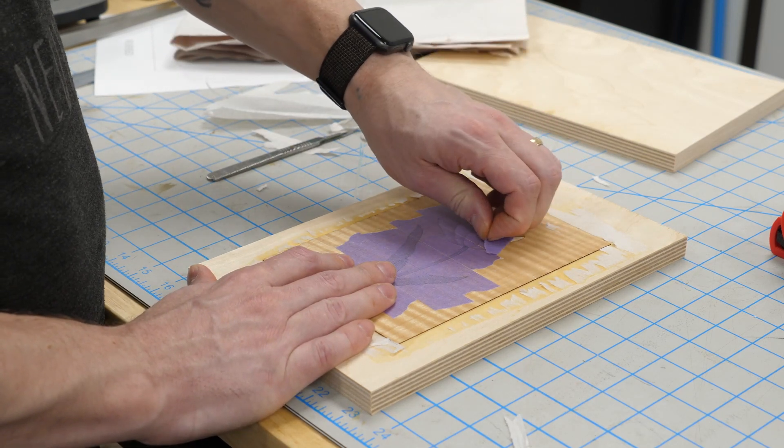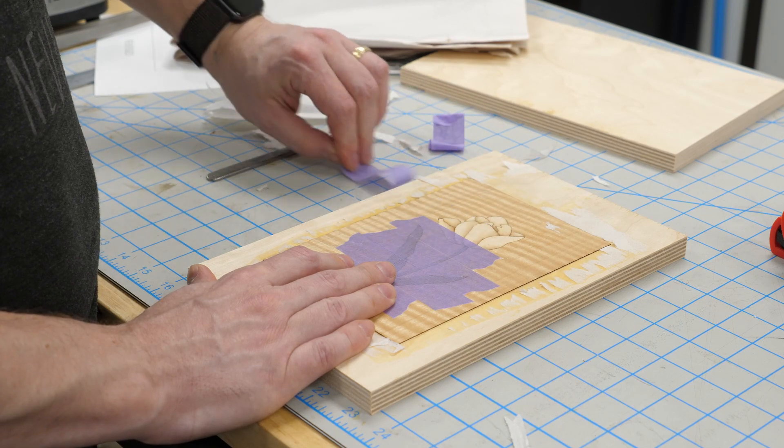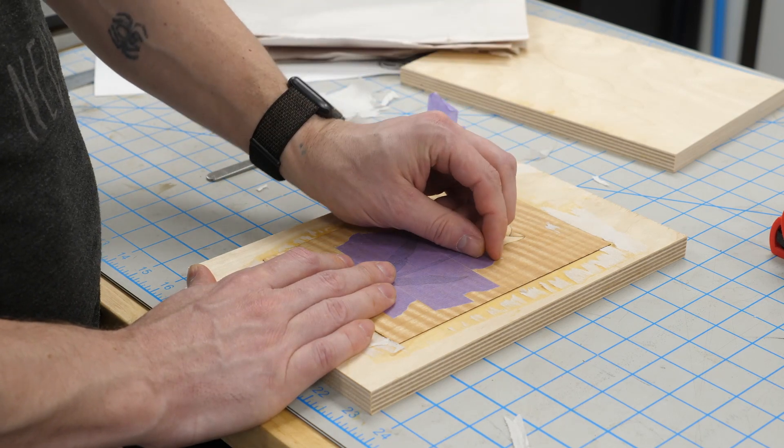The tape should peel off without any problems, but you'll still want to be careful to avoid pulling out any wood fibers. Some veneers can be pretty fragile.